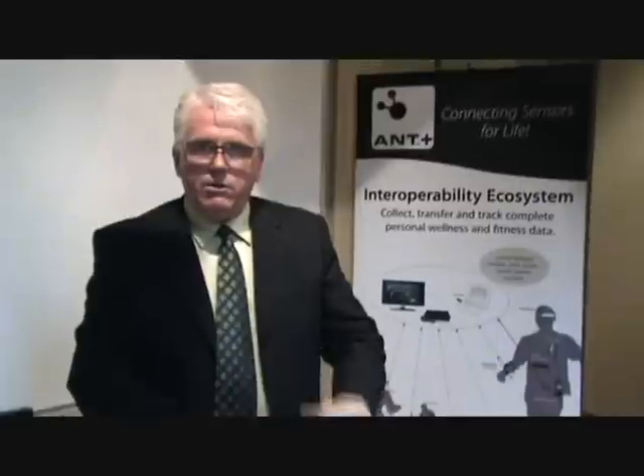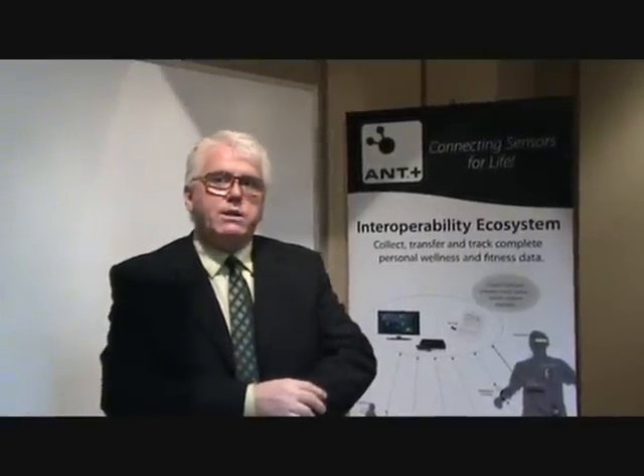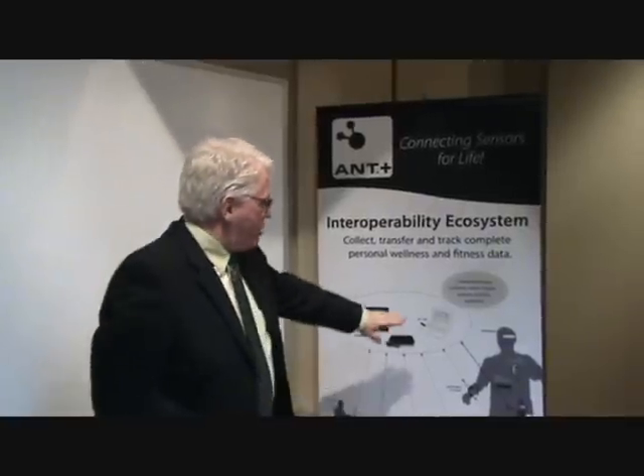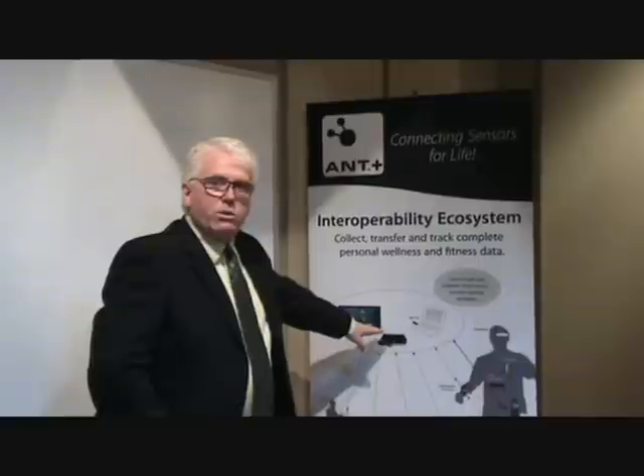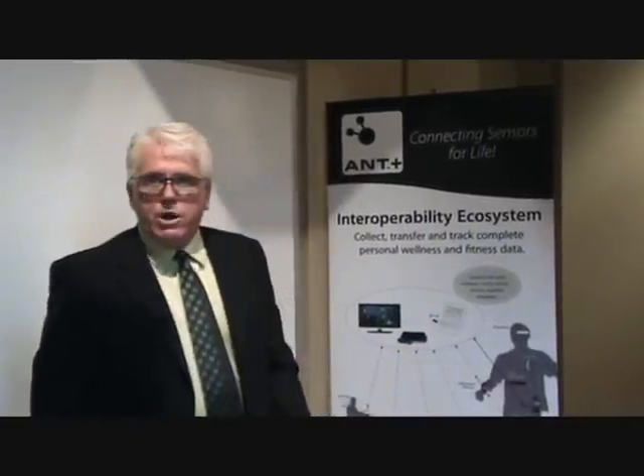So this device will allow you to take information from any sensor that you use and transmit it to a variety of different displays. A watch could be collecting the data at the same time as your PC or your set-top box, and the internet could be used to share that information with others.